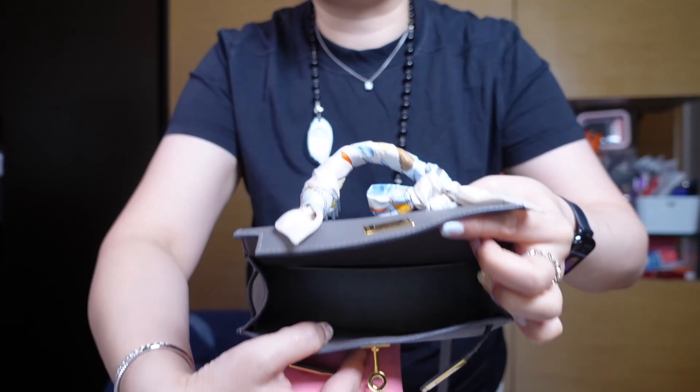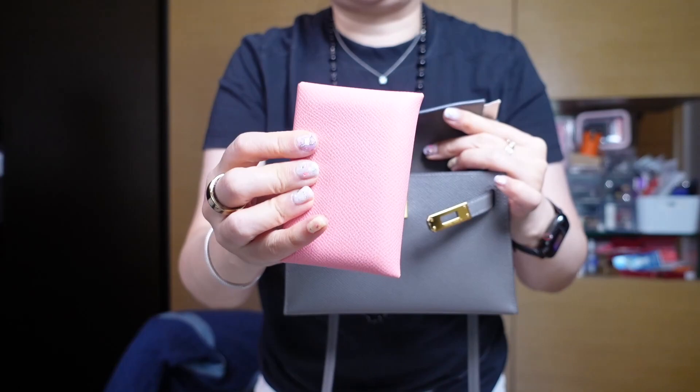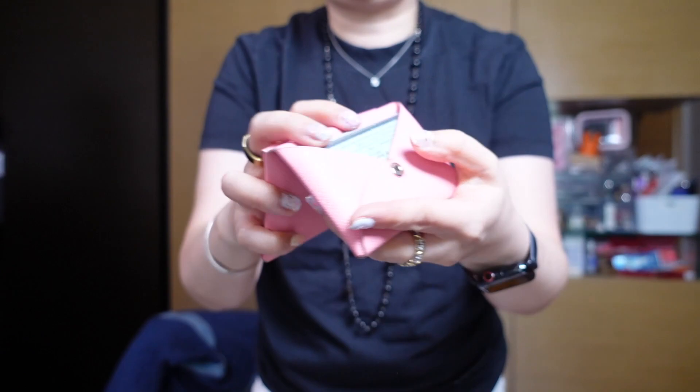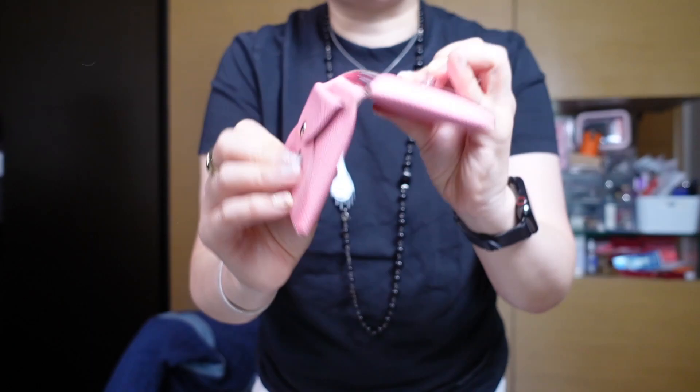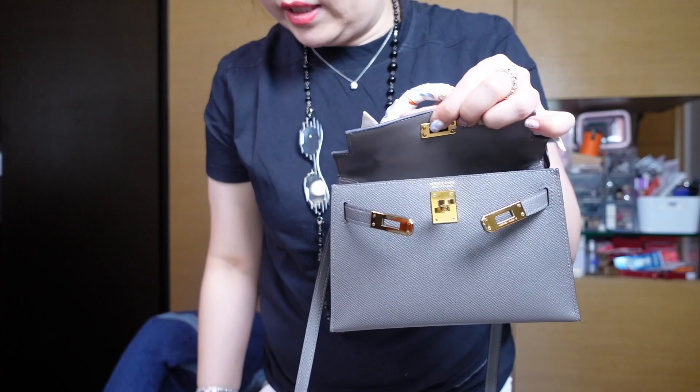Now let's transfer everything to the Mini Kelly. Because it's not as easy to see everything at a glance and the opening doesn't open as wide, staying organized is important — so I put my cards in a card holder, with cards on one side and bills folded on the other. The folded bills do make grabbing cash a bit more cumbersome.